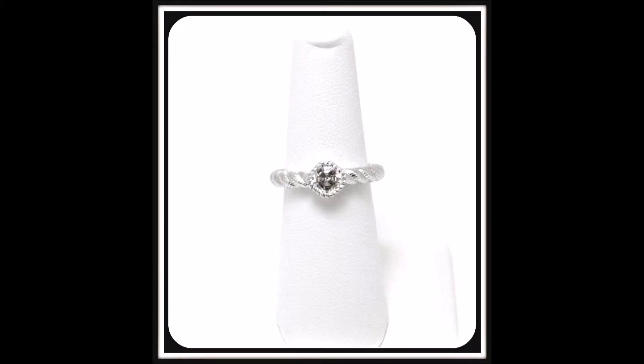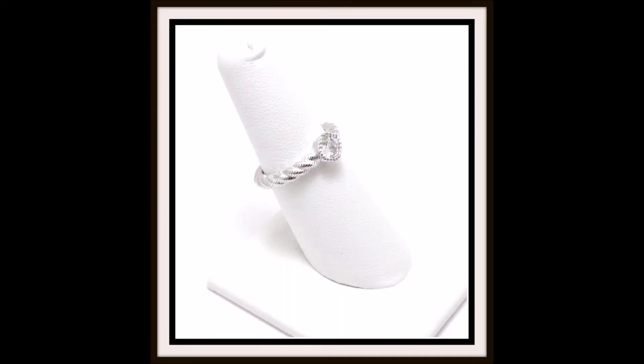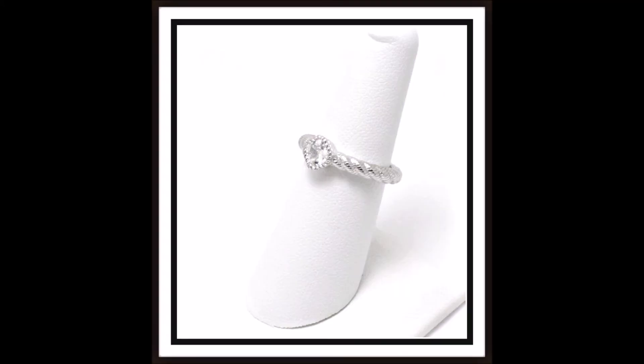Stacked with style, a lush textured twist graces this stack ring, which is anchored by a radiant Asscher-cut Diamondique simulated diamond. Stack it next to your favorite smooth stacked rings for extra impact. It is a size 7, measures approximately a quarter inch in length and three quarters of an inch in width. Total Diamondique simulated diamond weight is approximately three quarters of a carat, and it's $40.